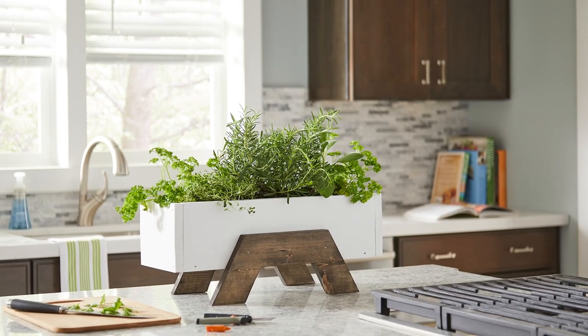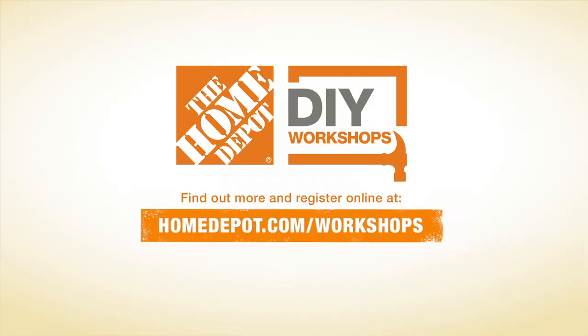And that's it — you're done! For even more hands-on help and fresh project ideas, go to homedepot.com/workshops and sign up for an in-store workshop near you. See you next time!